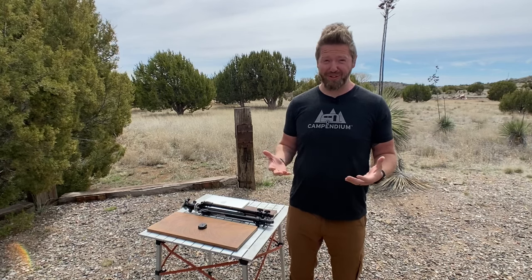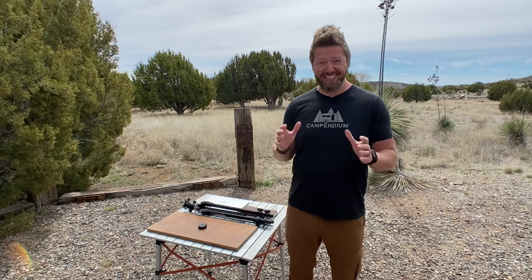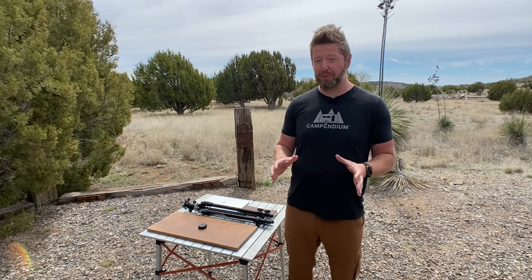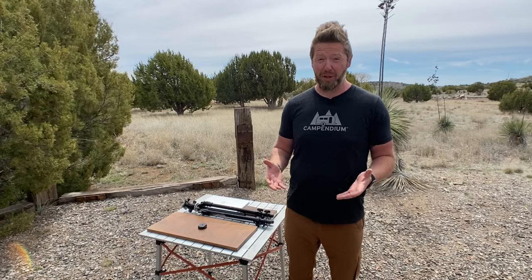Hey friends, I know a lot of you are trying to figure out this whole work from home thing. And if you're a standing desk person, we actually have a really cool way to make a quick portable standing desk that doesn't have to become permanent in your home.